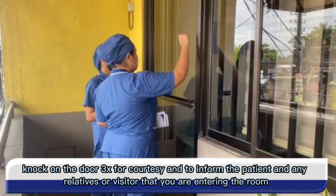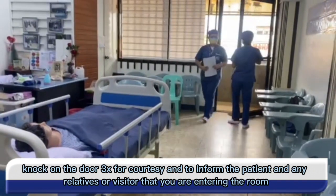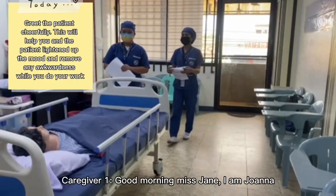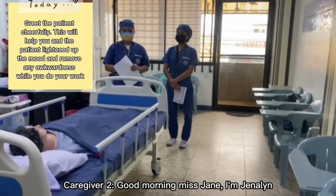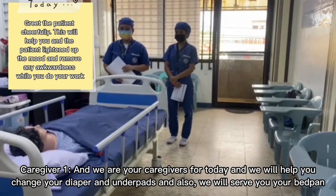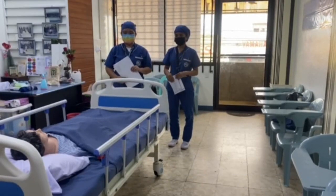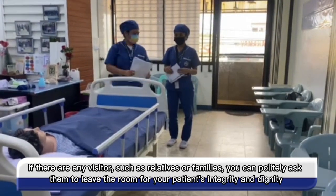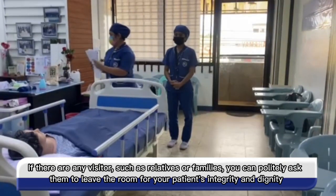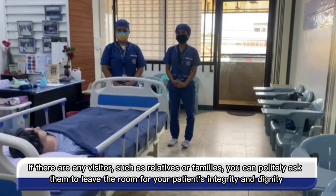Knock on the door three times for courtesy and to inform the patient and any relatives or visitors that you are entering the room. Good morning Ms. Jane, I'm Joanna. Good morning Ms. June, I'm Jelena. We are your caregivers for today and we will help you change your diaper and underpads and also serve your bedpan. If there are any visitors such as relatives or family, politely ask them to leave the room for your patient's integrity and dignity.